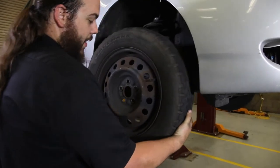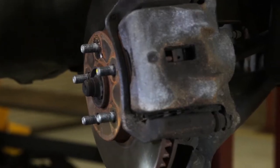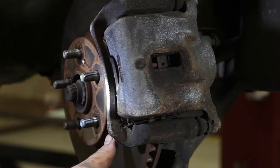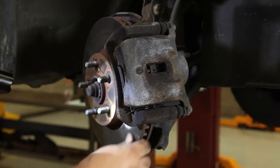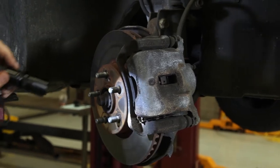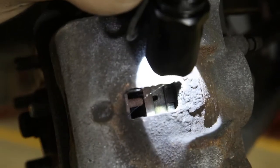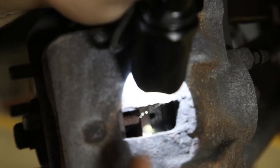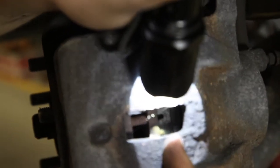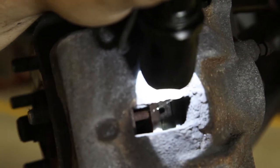Now we're going to take off the tire and get a good look at the brakes. This customer has recently had brakes done, judging by the cross-hatching of the rotor, which means it's a brand new rotor. You can look at the pads through there and see there is tons of pad life — you have the rotor in the middle, then the pad, then the pad backing. There is tons of life on the front of this vehicle.